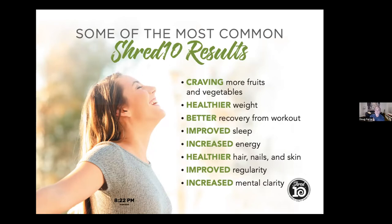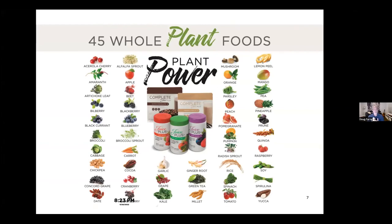What about better recovery from your workouts, sleeping better, having more energy, healthier skin, nails, and hair, improved regularity? Nobody likes to talk about constipation until it's a problem — and this will help with that. Also increased mental clarity. One of the things we're going to recommend as part of the Shred 10 is to take Juice Plus products, which are all plant-based. Look at all the stuff you get with our trio — the fruit, veggies, and berries blend — plus our Complete Smoothie mix.